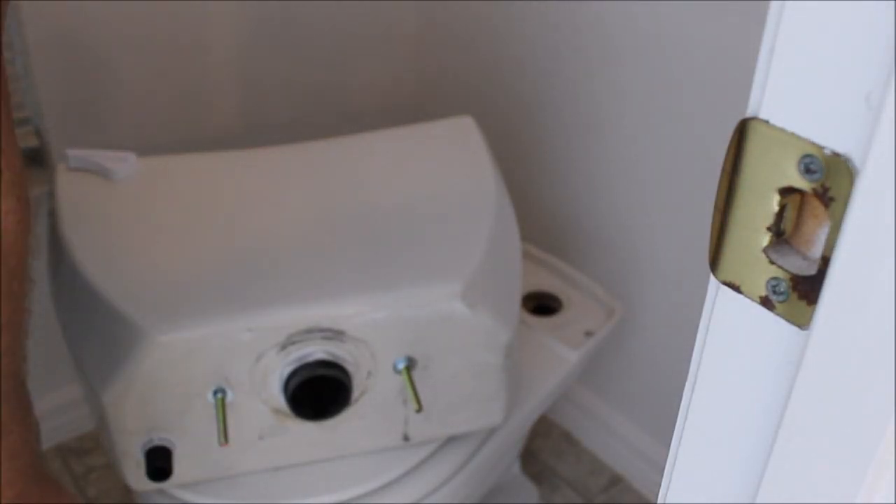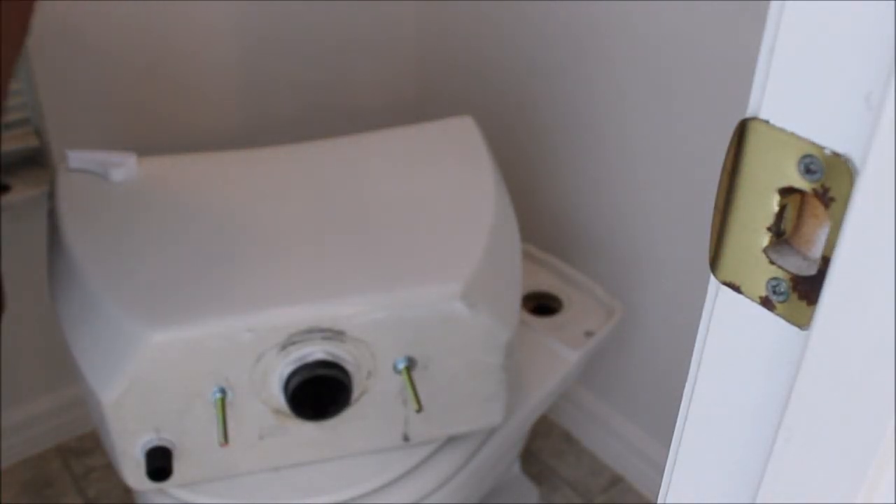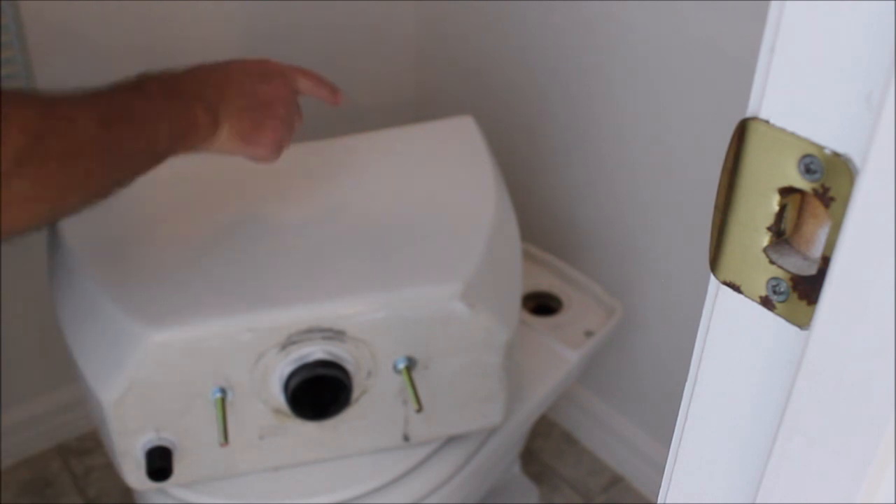Hey there. This is a short video on a specialized problem I discovered. This is an old Gerber toilet.